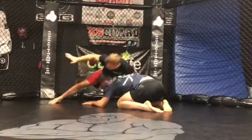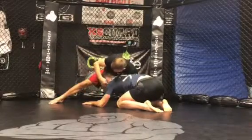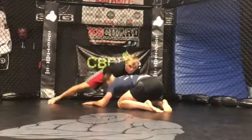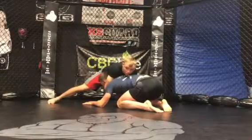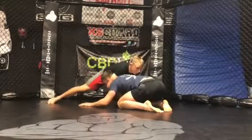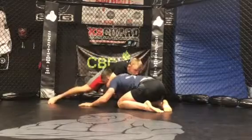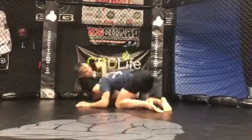Now I'm gonna lift my hips off the floor and free this leg. Now this hand, I'm gonna shoot my inside elbow between Adam's jaw and his collar. I'm gonna bring this hand and connect my hand and my wrist, gripping here and here. As I shoot my guard, I'm gonna aim for this shin to go across his hips and my opposite leg to go over Adam's back.